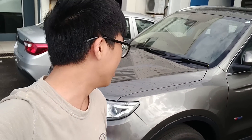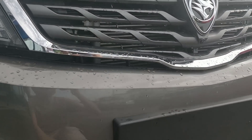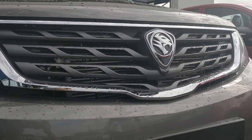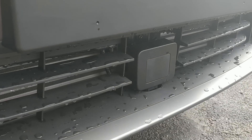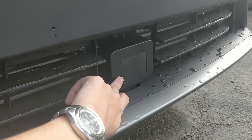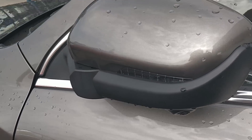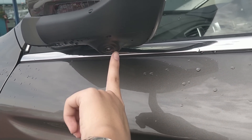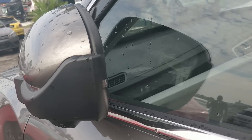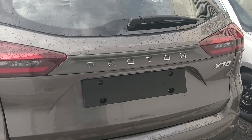There's another X70 over here outside. The grille has a unique design — I have no comment on it, but it is definitely very unique. Unlike the Myvi, the sensor is positioned here so you don't need to worry about bird droppings. On the side mirror, there's a turn signal and a camera for the 360 parking camera. The blind spot indicator is also located here.